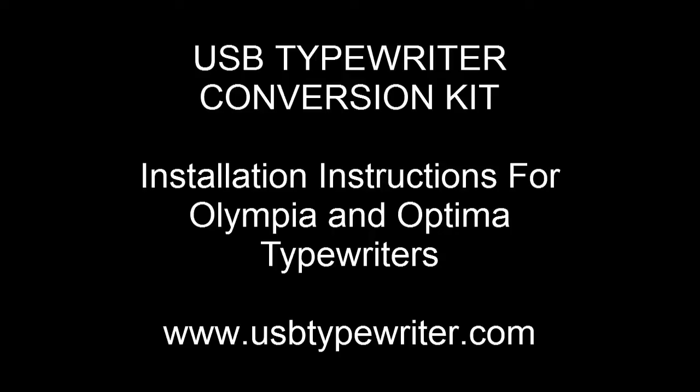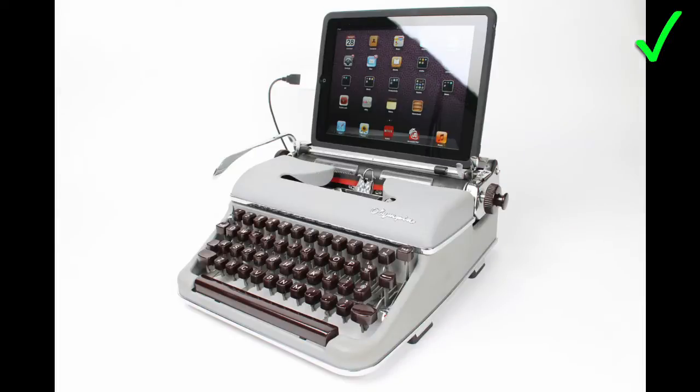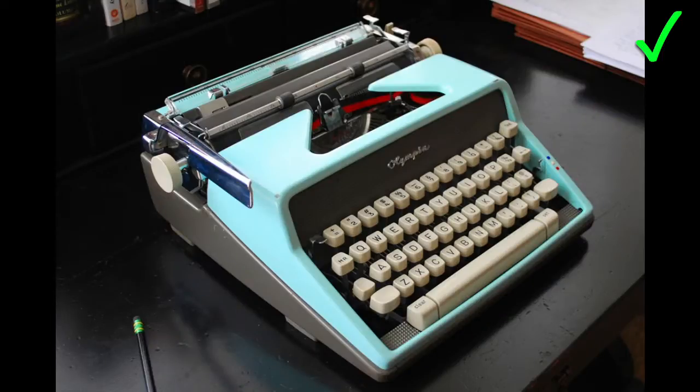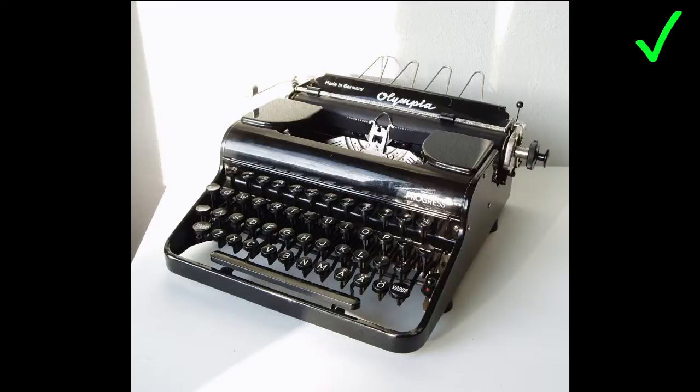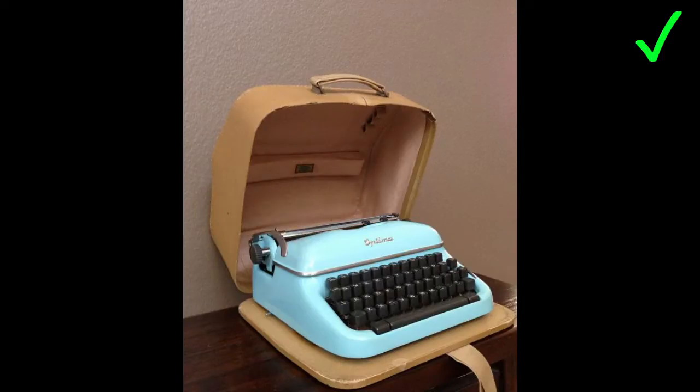In this video I'll show you how to convert your Olympia or Optima typewriter into a USB keyboard or iPad dock using the USB typewriter conversion kit. Olympias and Optimas are some of my favorite typewriters and they come in lots of cool colors and styles. Here are some examples of ones that will work with the kit.